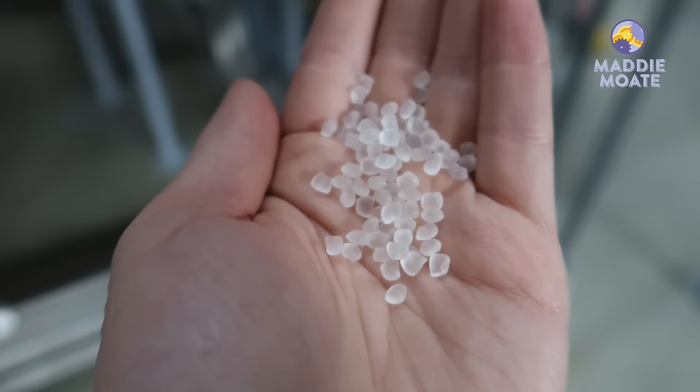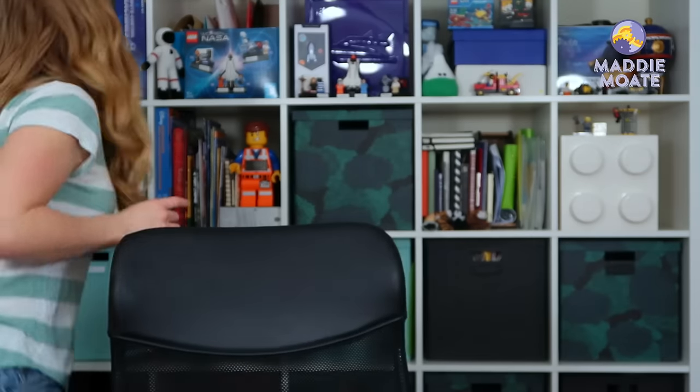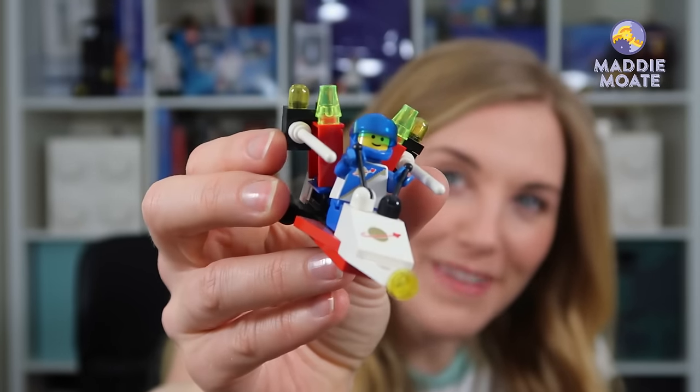Lego bricks begin like this, as small plastic granules. They're made of a type of plastic called ABS, or acrylonitrile butadiene styrene — but the long name really doesn't matter. All we need to know is that ABS makes sure that Lego is strong, hard, and shiny, which is great because it lasts a long time and we can play with it again and again. In fact, we've got some Lego here in our house which is probably more than 25 years old — say hello to the spaceman!